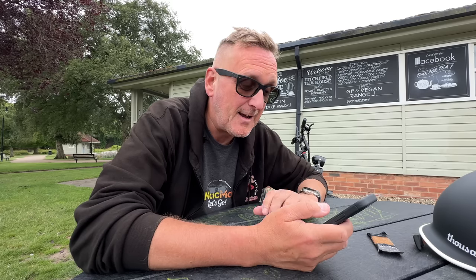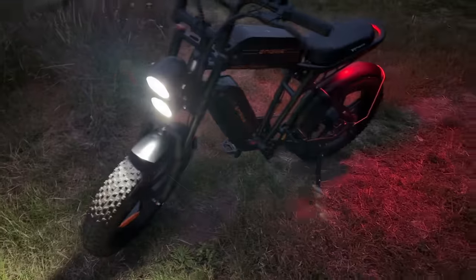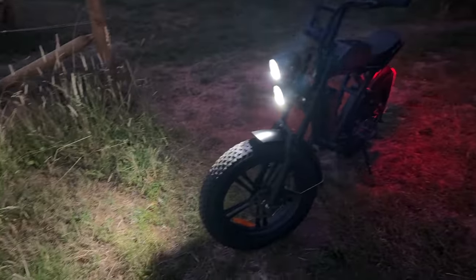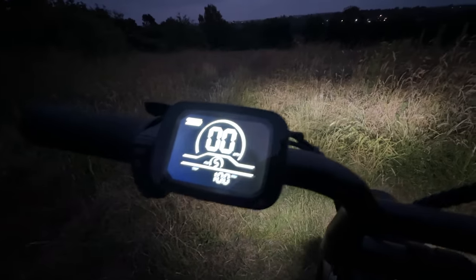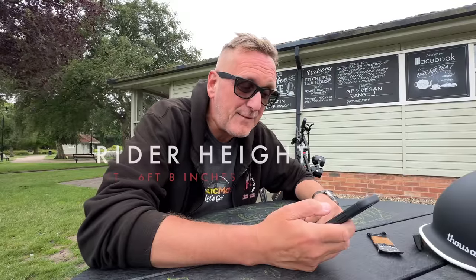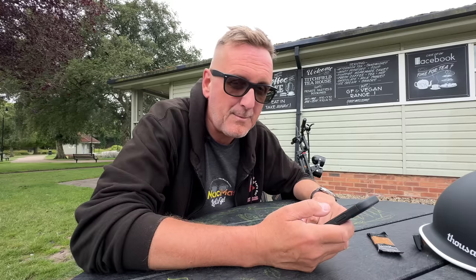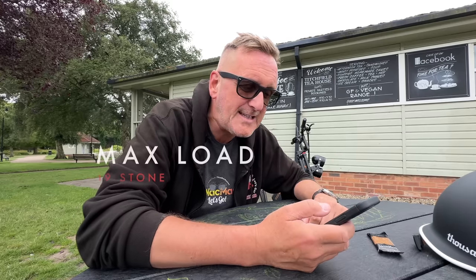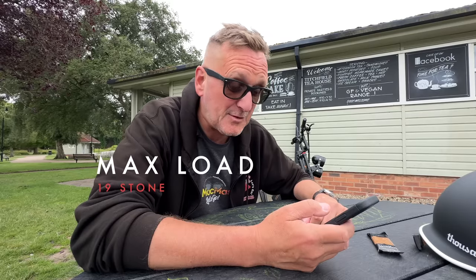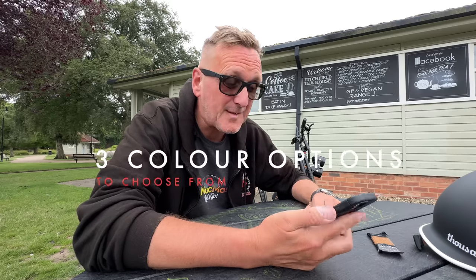It's got fantastic daytime headlights, and the brightest lights I've ever seen on an evening — if you put these on for a night ride, they light up the road for yards ahead. There are actually better headlights on this bike than on my car. Unbelievable. It's got a rider height range of five feet to six feet eight — I'm six foot four and a half and I'm fine on it. Maximum load is 19 stone, and it comes in three colour options.